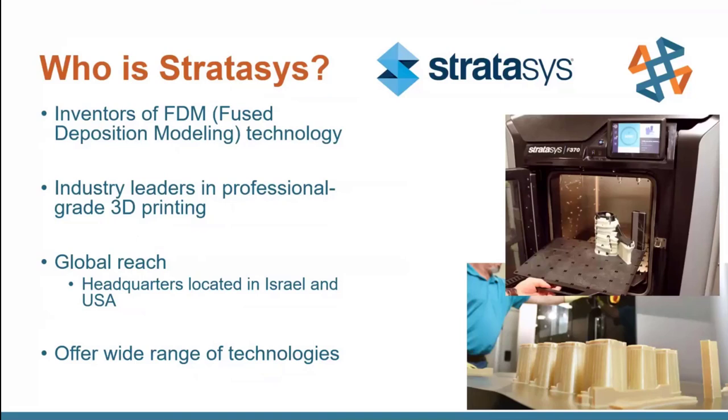They do have a wide range of technologies currently. They're industry leaders in professional grade 3D printing — not quite at the hobbyist or entry-level consumer level. They are focused more on industrial use, working with design firms, manufacturing sites, engineering, and things like that. They have a global reach with headquarters located in Israel as well as the United States up in Michigan.